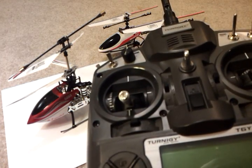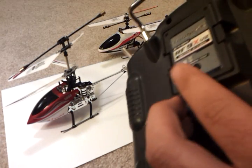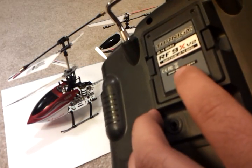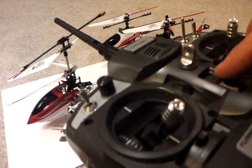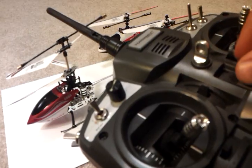I'll start with binding here. The same procedure as you followed for the 9958 — we're going to press the bind button on the back and then turn on the radio. So just holding the bind button, turn on the radio, and the radio turns on.